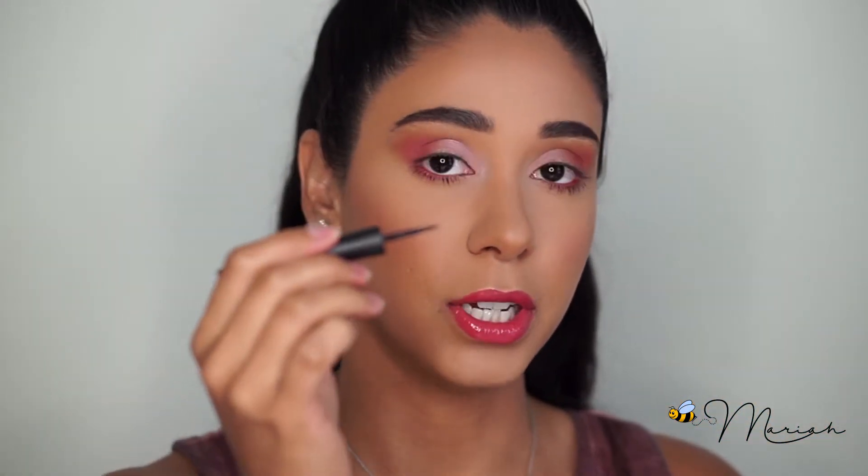To create my cat eye today I am going to be using Milani Stay Put Matte Liner. This is a liquid liner that I've been using recently — I really like it, but I'm not stuck to it. It has a stiff brush, which is really key for getting an exact line.